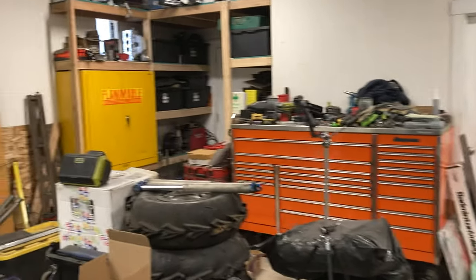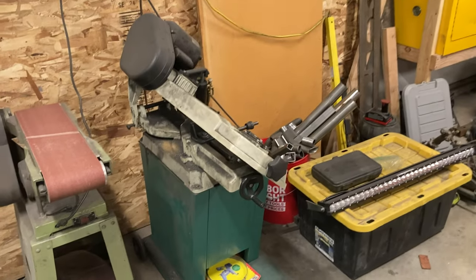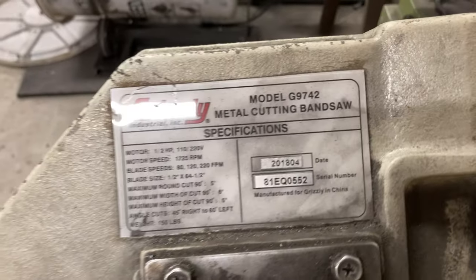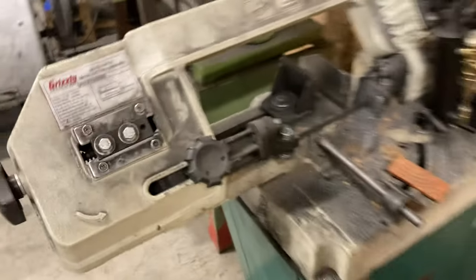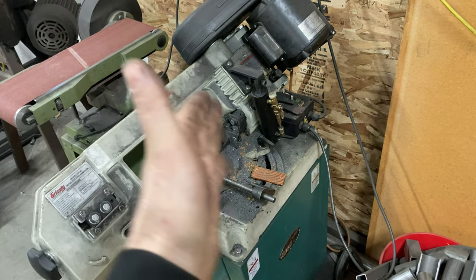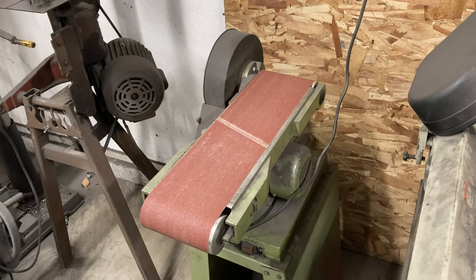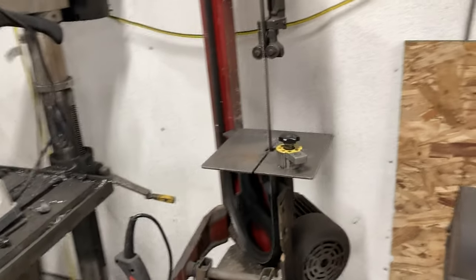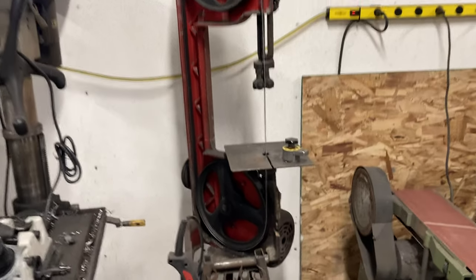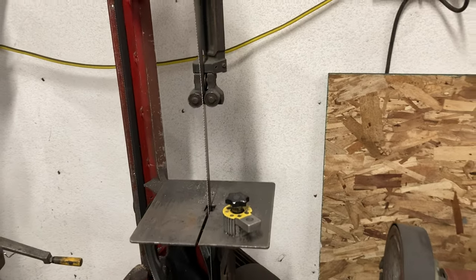And then a couple of toolboxes. I got a little bandsaw — it's a Grizzly. It's a pretty cool little saw. If you want to cut miters, the base stays still and the head swings real easily and pretty accurately. I got a cheap Harbor Freight belt sander. And this was a horizontal bandsaw — a larger one that I got. It was all broken but the machine still ran, so I built a tripod for it and used it as a vertical bandsaw. I've had that forever — thing works great.